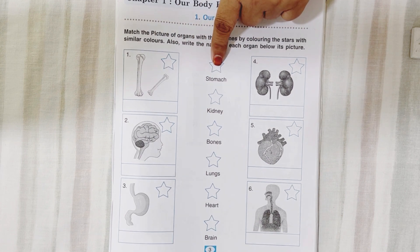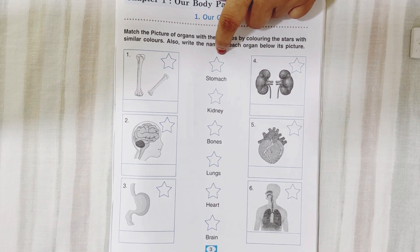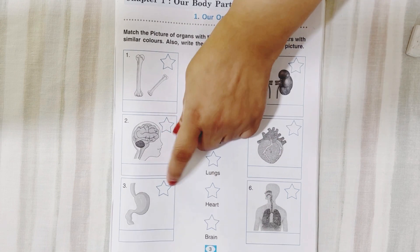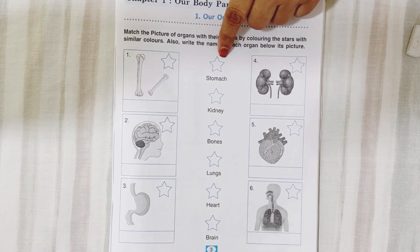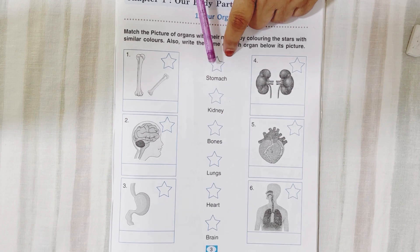So if you are coloring yellow to the stomach, you have to find out where the stomach is and color the star with yellow. If this is stomach, you color yellow here. Shall we start? Yes. So what is this? This is stomach. Color it.